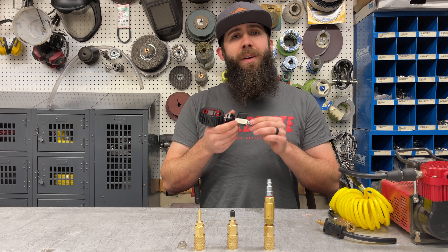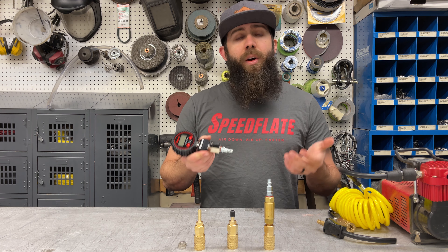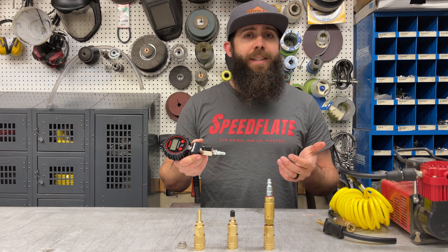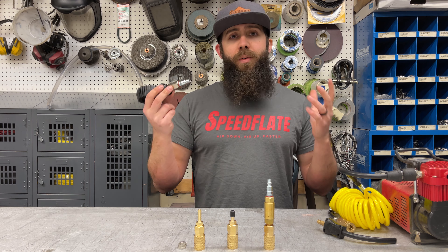This is pretty much the industry standard, and you'll find this type of connection on ARB compressors, Power Tank systems, and similar setups. It's sort of the gold standard when it comes to air fittings.